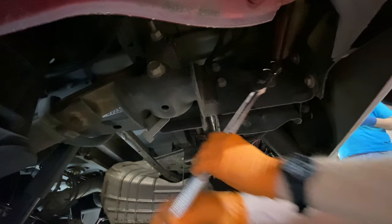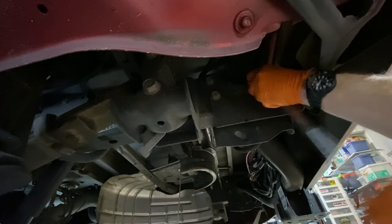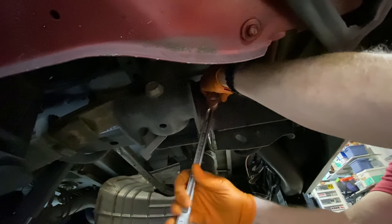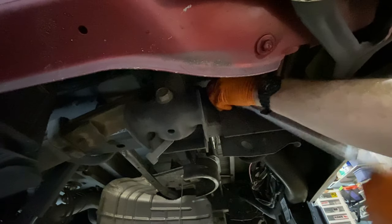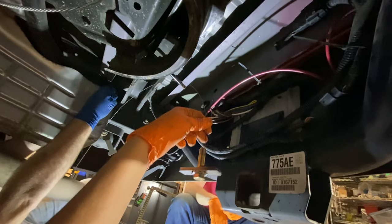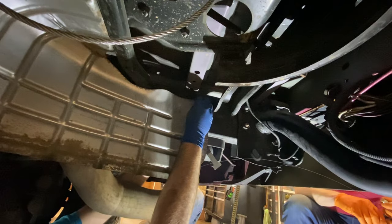After getting the spare tire out of the way, we are loosening three bolts on each side of the vehicle. This loosens the receiver and its entire support structure, which lets us get the Super Hitch aligned correctly when we bolt it in. On the passenger side, we also remove two 10-millimeter bolts to get the heat shield for the spare tire out of the way.